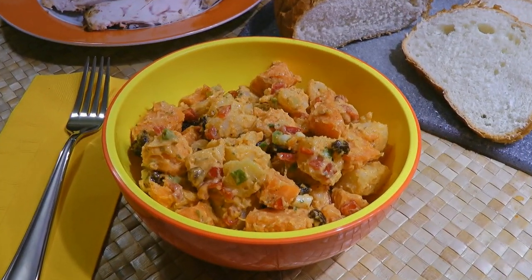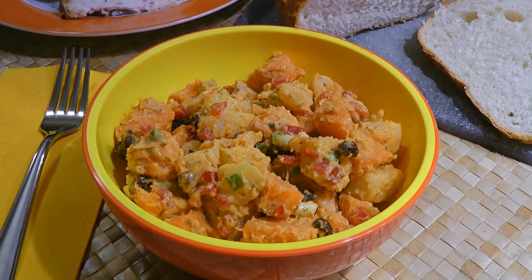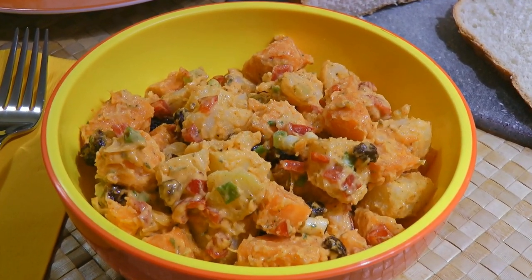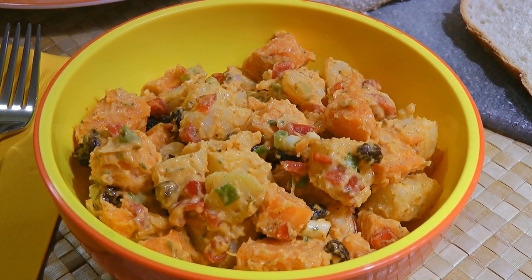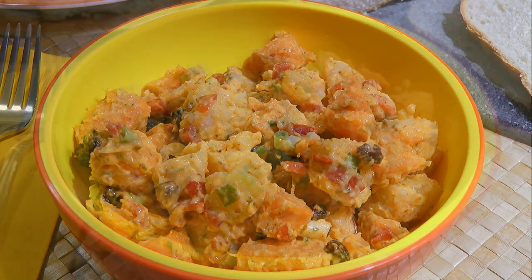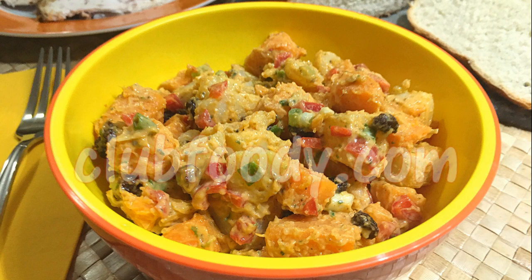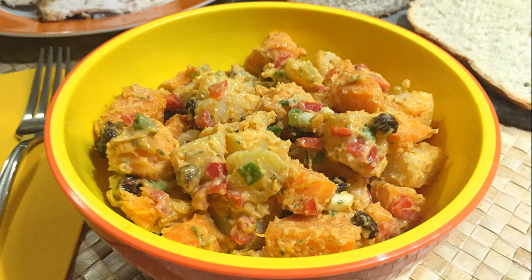And my friends, this is our Moroccan Potato Salad. What an amazing combination of tasty ingredients! It's easy to make and definitely a great new take on potato salad — delicious, colorful and packed with flavor! This is a side dish everyone will love! I hope you give it a try soon and be sure to visit ClubFoodie.com for ingredient amounts, directions and more info. Until next time my friends, bon appétit!